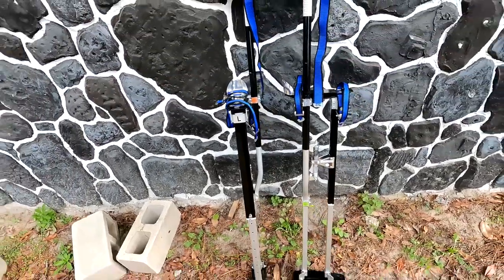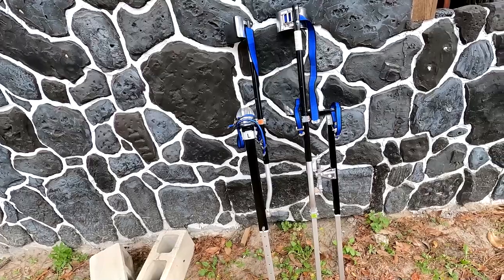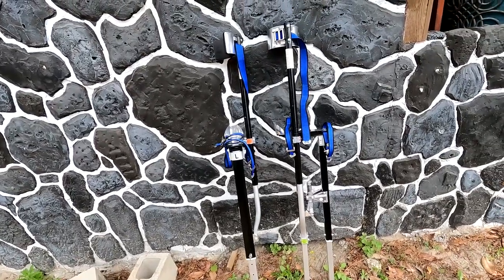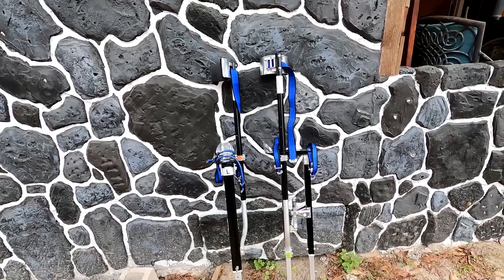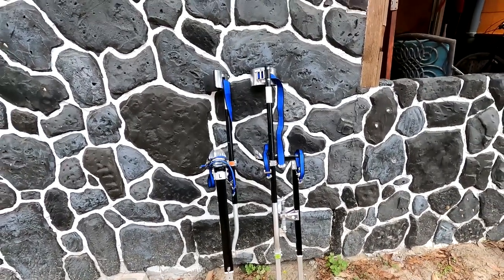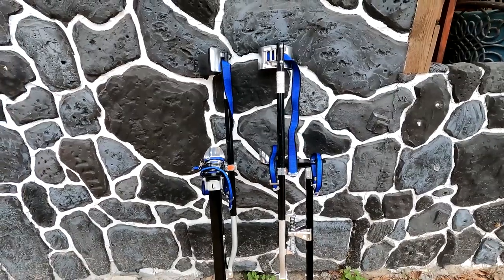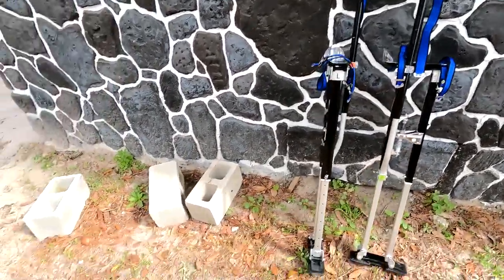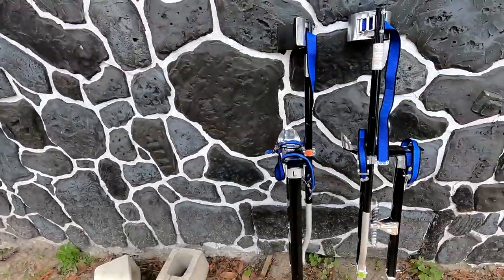For me, being about six foot one, at 40 inches plus my height, my head would be about nine feet five off the ground, which can be pretty dangerous if you fall and hit something like a cement block. Luckily, I haven't had that happen.